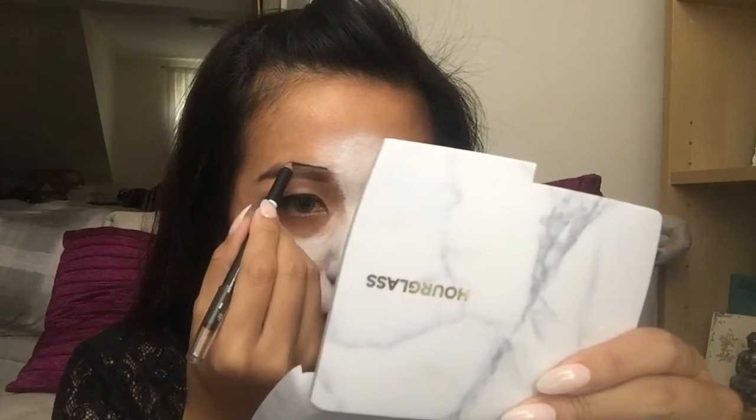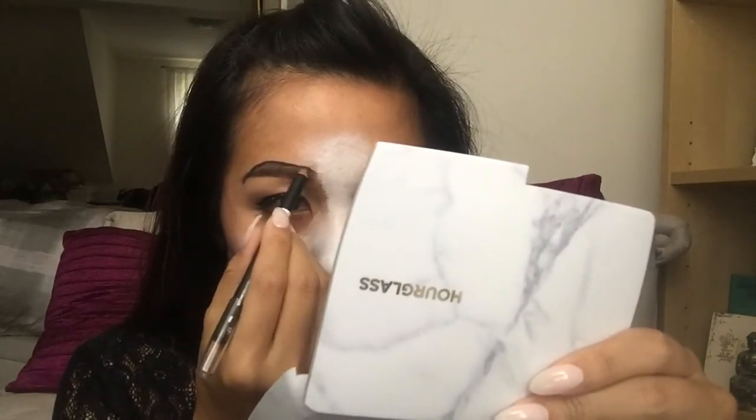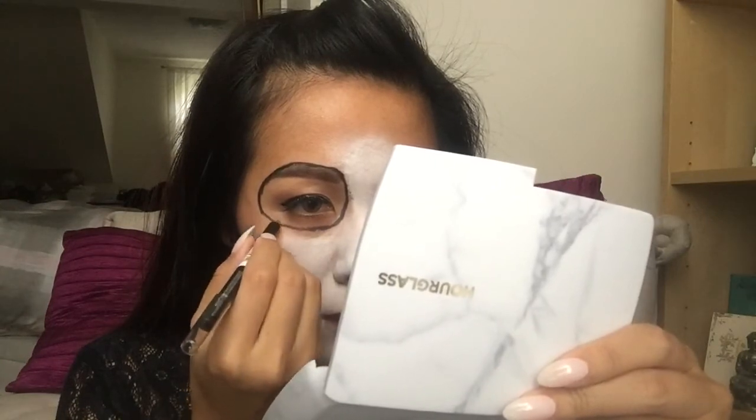I'm just going to do the other side. Again, just starting right above where your eyebrow is and just going around. So I've just drawn two giant circles around my eyes.